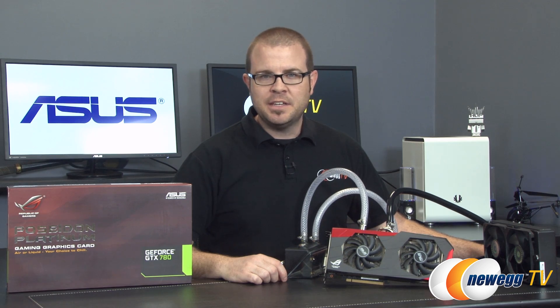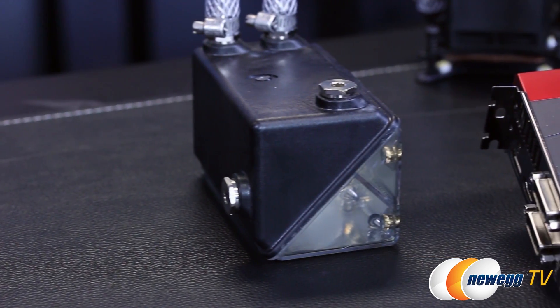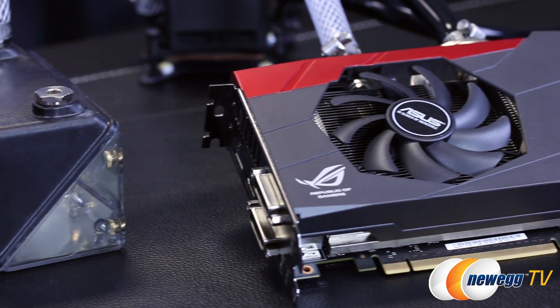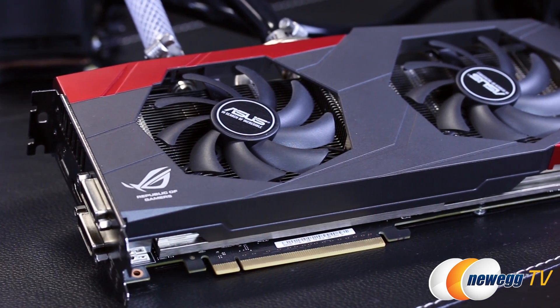Hello everyone and welcome to Newegg TV. I am Paul and this is the Asus Poseidon Platinum ROG GeForce GTX 780. Asus has designed a special hybrid cooler for this Nvidia GPU combining air and water cooling capabilities into the same unit, providing an easy path to custom liquid cooling configurations for PC gaming enthusiasts.